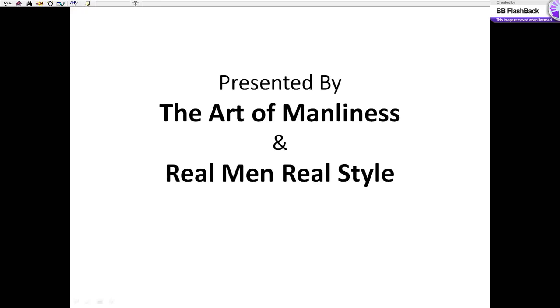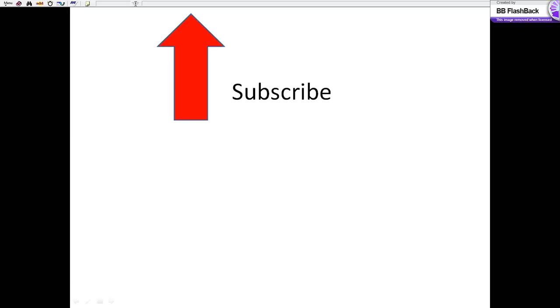Sewing on a Button, presented by The Art of Manliness and Real Men Real Style. Hi, I'm Antonio Centeno, and I would appreciate it if you would subscribe to this YouTube channel.